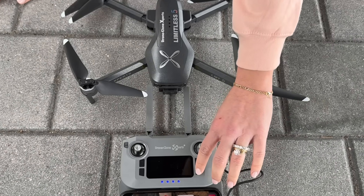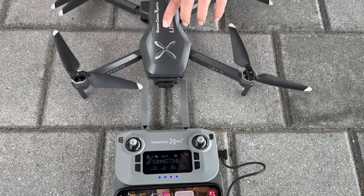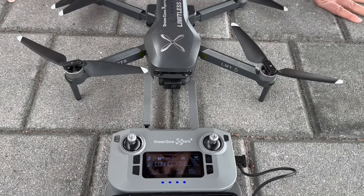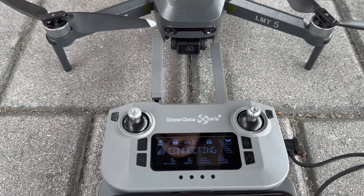Here's a quick demonstration of the full setup process from start to finish. Keep in mind that as long as you complete each step, the order in which these steps are followed is not overly important. Notice that the remote status says 'connecting,' which means it's in the process of connecting to the drone.